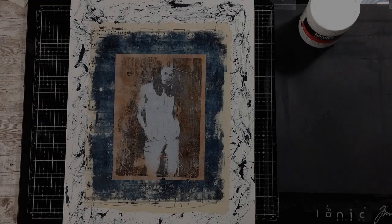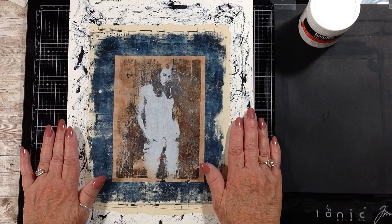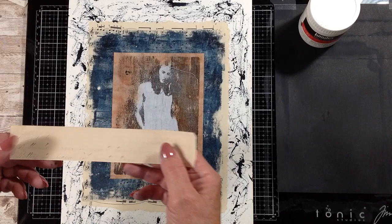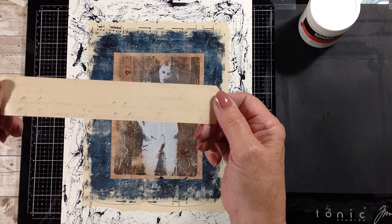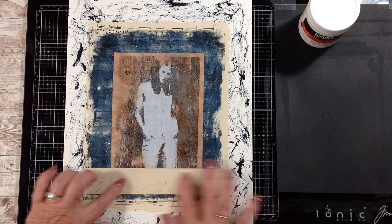I'm going to dry this with the heat tool. Those layers are dried now. I am getting a little bit of rippling on my paper, so once this is fully dry — maybe 24 hours — I'll stack some heavy books on it and it will flatten back out. Next I have this paper from an old handwriting textbook. It's so faded I tried to go over it but now it's too dark, so I want to go back to the faded version. I kind of like that faded handwriting on there, so I'm going to put it down that way.